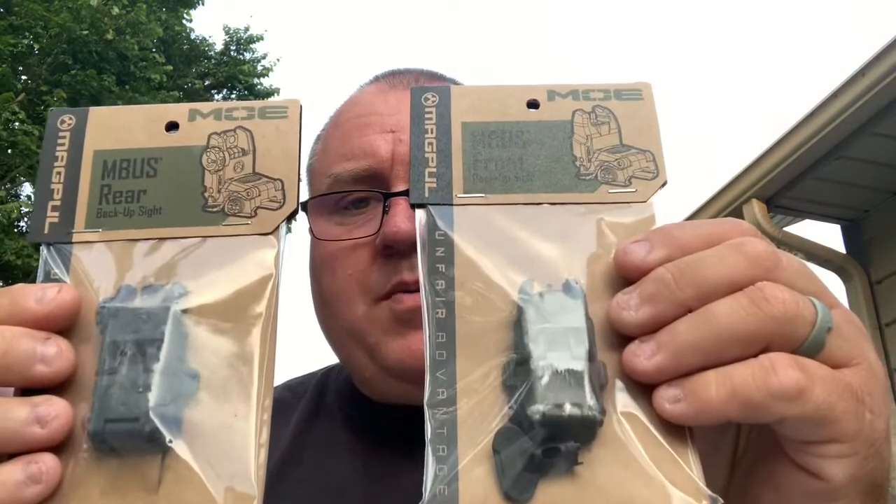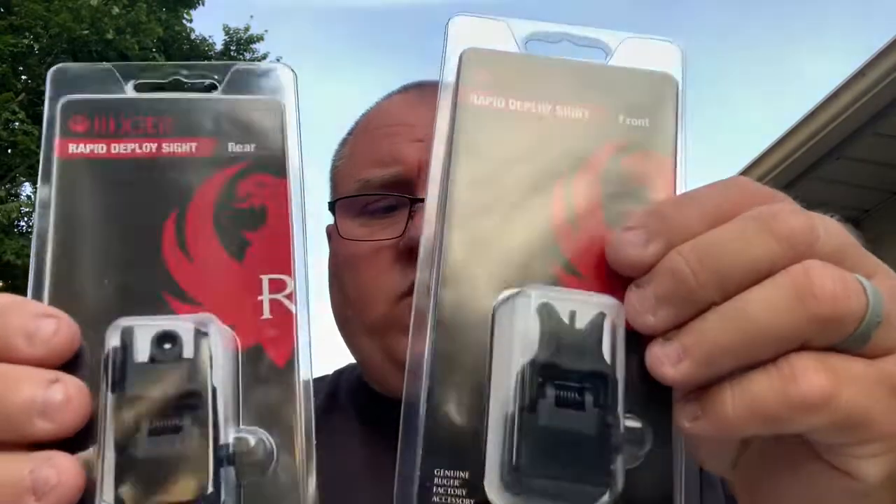These are Magpul MBUS MOE sights — just regular flip-up sights. Front and rear, and then something I'm trying: some Ruger front and rear. My thoughts with sights are that even if I had some fancy optic, I would still want a manual, traditional sight system on my rifle — or in the case of these, I got them for a shotgun.